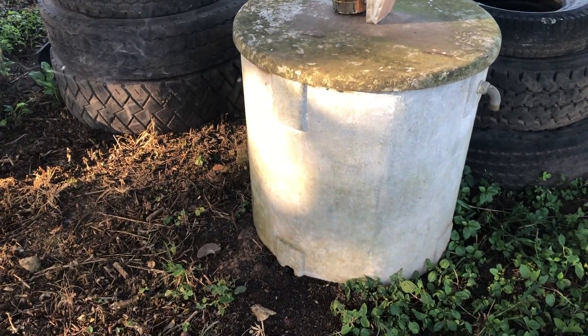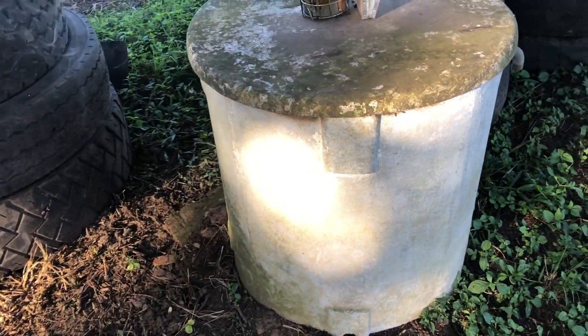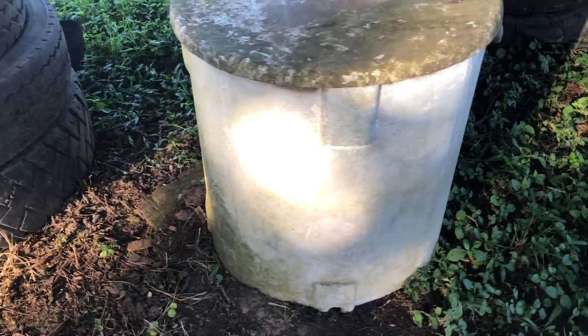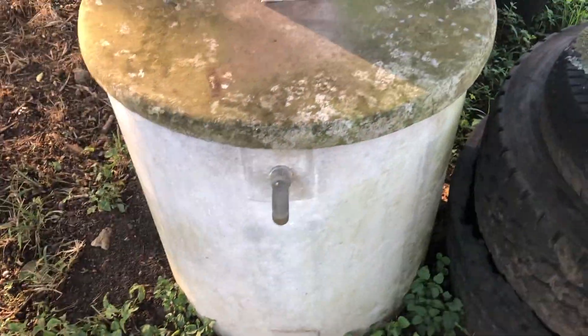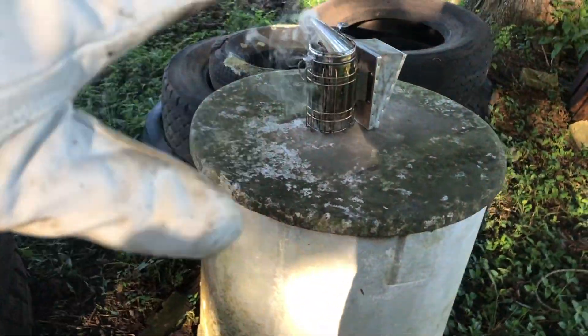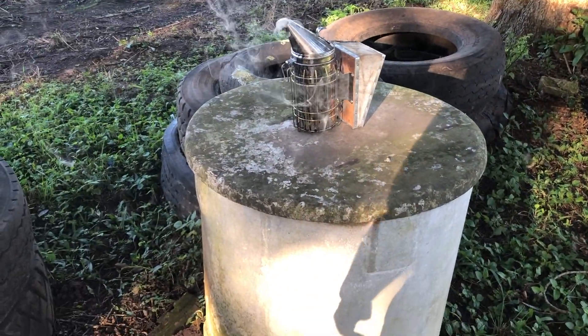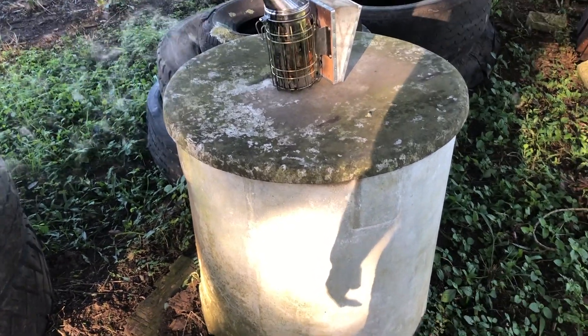Bees have decided to nest inside this asbestos pipe — it was used as a tank at some stage. You can see them coming in and out there. We want to try and lift this lid off, turn it upside down, and if the combs are not too big yet, let's have a look.